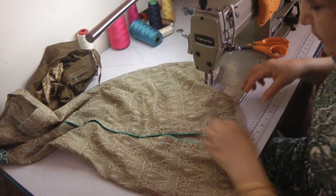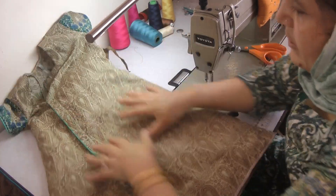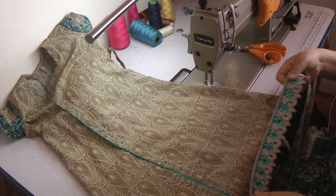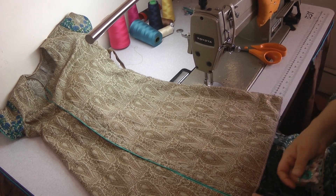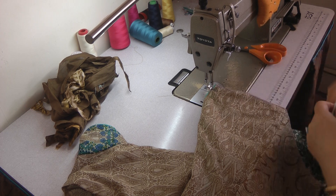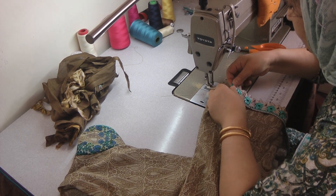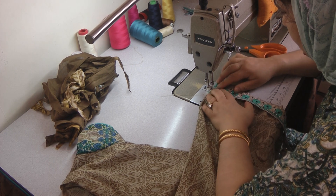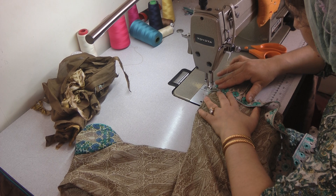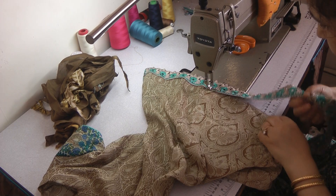That's all the threads and stuff trimmed away. We're just going to add the final touch of finishing this off with the lace. The lace that I'm going to use is this one. It's going to be a very simple attachment of the lace.